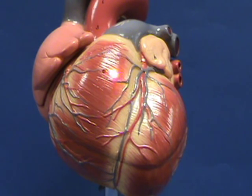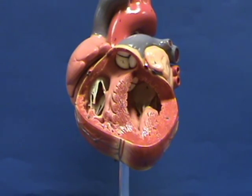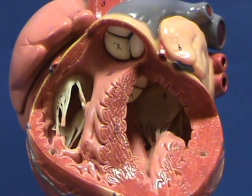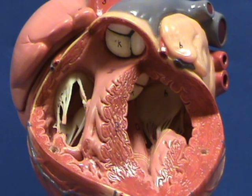So now we're going to remove the wall of the right ventricle. Right over here is the opening of the right atrioventricular valve, and you can see that the cusps of this tricuspid valve are attaching to the interior wall of the right ventricle by cords.